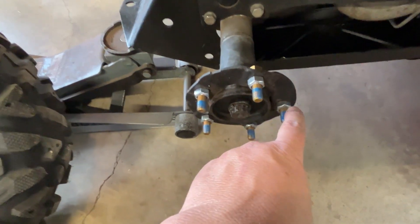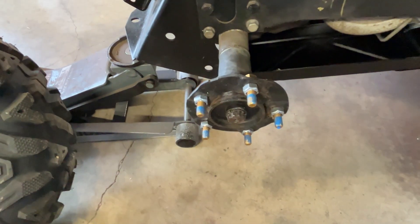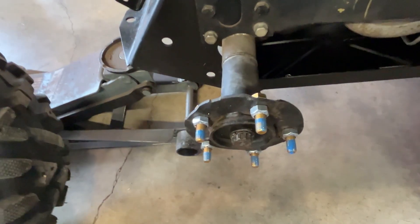There you go — I've got all five of these on on this side. I've got Loctite on the studs as I do with all my spacers, because all it takes is one hub or one spacer coming off to ruin your day.